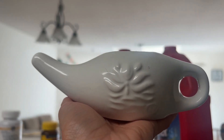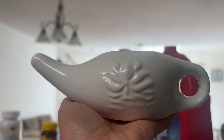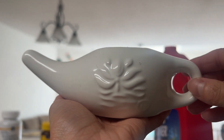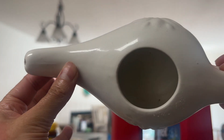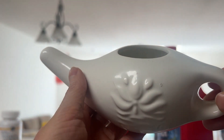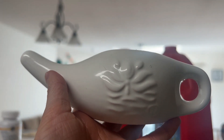First up is the neti pot. This is a small teapot used to clear out your nose and sinuses. It is great to loosen up any dirt or pollen that may be lingering in your nose. I fill it with warm water and add salt to help clean my nose out. I will demonstrate how to use it.